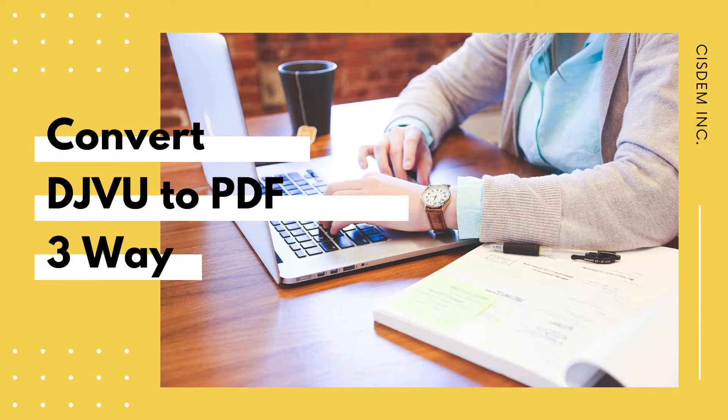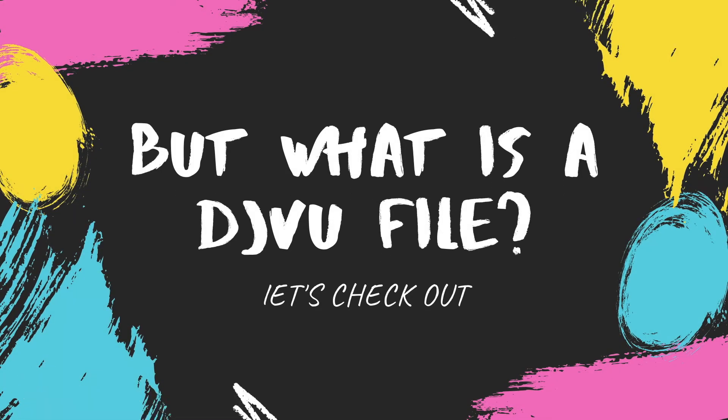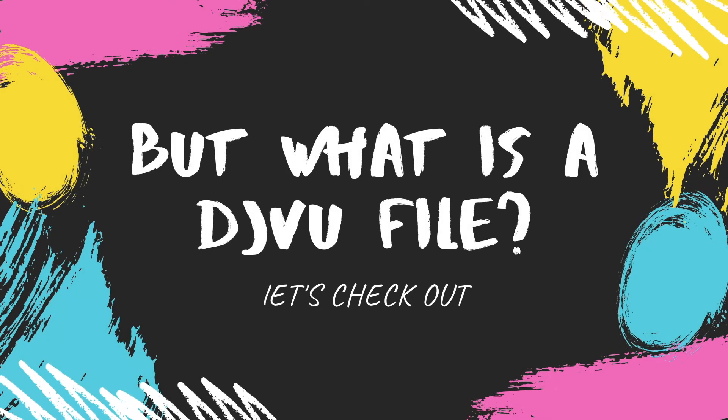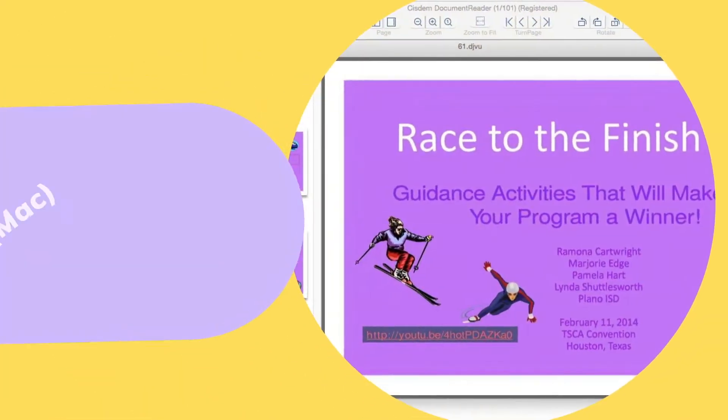Want to convert your DJVU files to PDF? Here are three ways. But first, what is a DJVU file? It is basically a scanned file containing text, line drawings, photographs, and indexed color images.